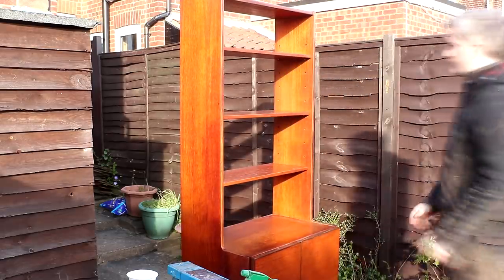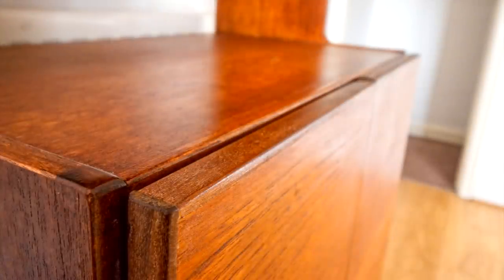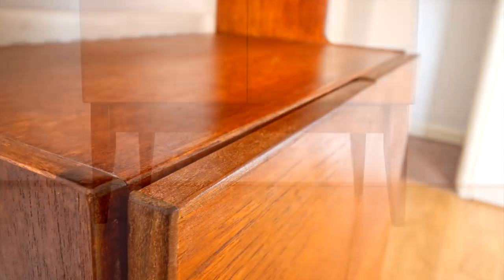My brother ordered some brass handles for the cabinet doors and they haven't yet arrived, but personally I like the way it looks without the handles and the doors work well enough without them. So they may or may not get fitted at a later date, but for now I'm calling this project done.